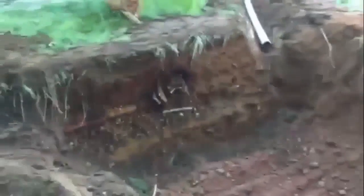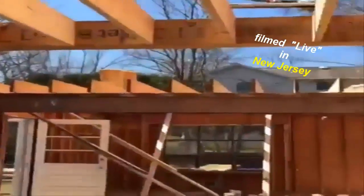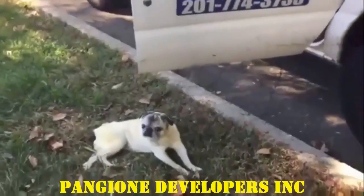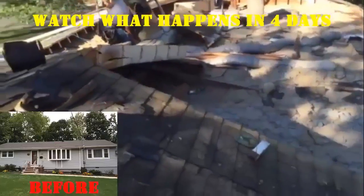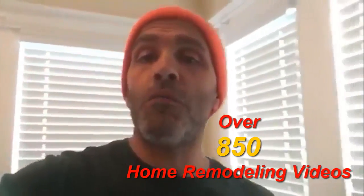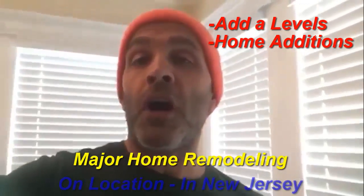Hey guys, I'm Dave Pangione and this is my channel Remodeling HQ. If you're interested in home remodeling, this is the place you want to be. I'm a third generation builder, I've been on job sites for over 50 years, and we have over 850 home remodeling videos specializing in all levels of major home remodeling, all filmed on location in New Jersey.